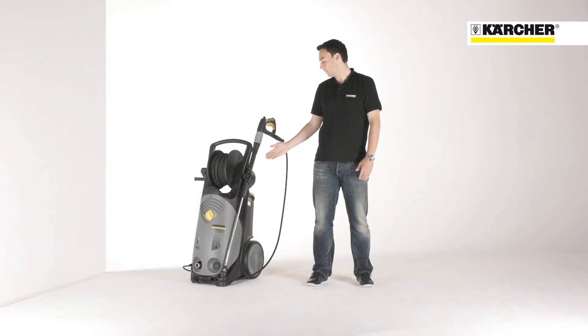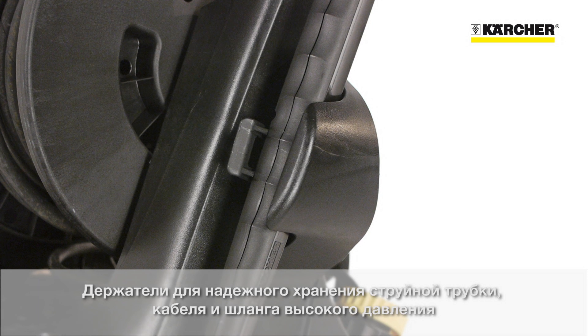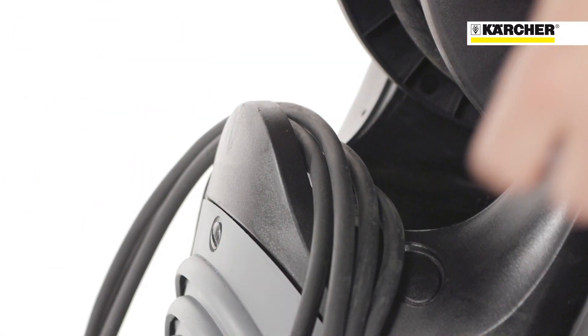On-board holders enable secure storage for the spray lance and the high pressure hose. To complete the storage concept, there's a hook for storage of the power cable.